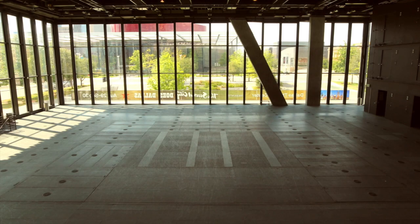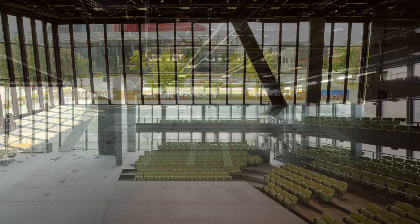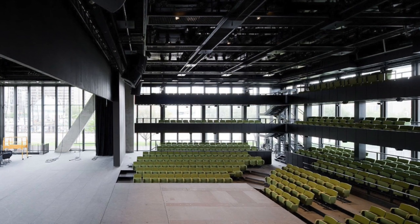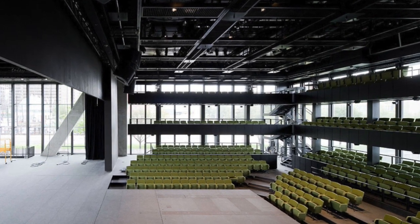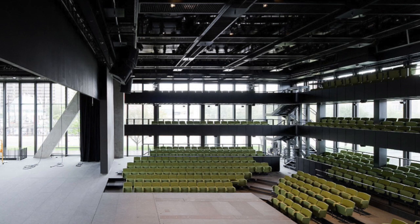When the shades are open, it gives patrons in the theater the ability to look out onto the Dallas city streets and buildings surrounding the Wiley Theatre. But it also provides the opportunity for people who are walking down the street to look into the Wiley, see what's going on, or maybe even see patrons in there enjoying a play.